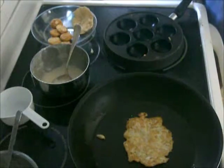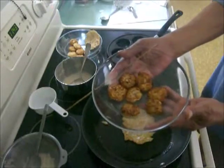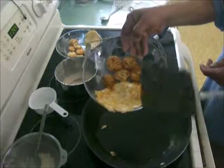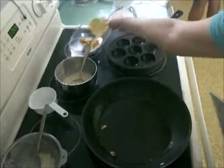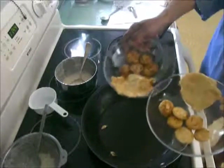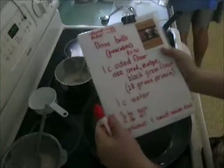I want them to see the finished product. Here's the plain one and here's the onion pancake. These are the ones without onions. I hope you enjoy this. If you make some, send me some pictures and I'll post them with this recipe.